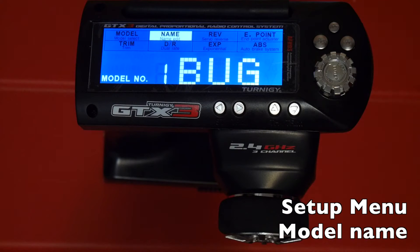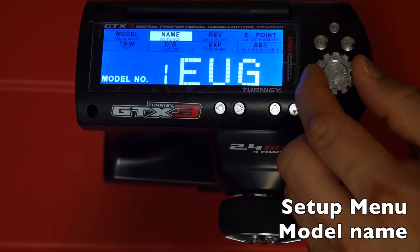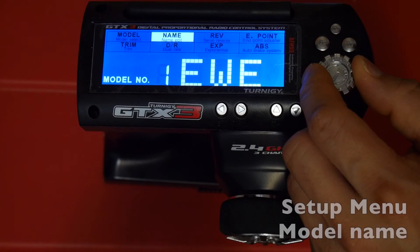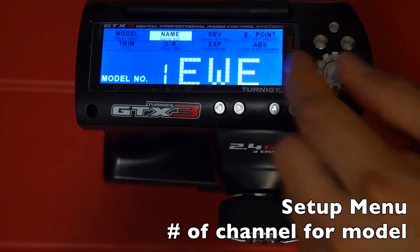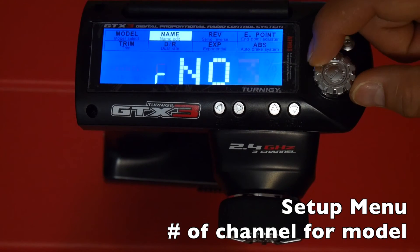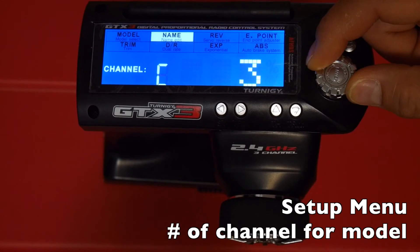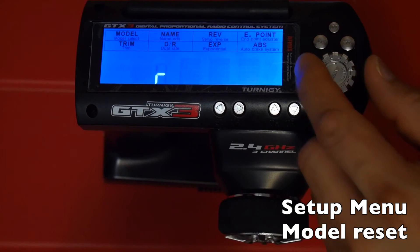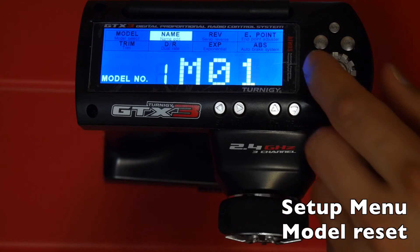The next option is naming your model. Press enter quickly to change the name, then long-press enter to confirm. By holding down enter when the name item is highlighted you access a hidden feature that lets you set the number of channels for that model — up to 8 — and also reset the model, clearing the settings for that memory slot.